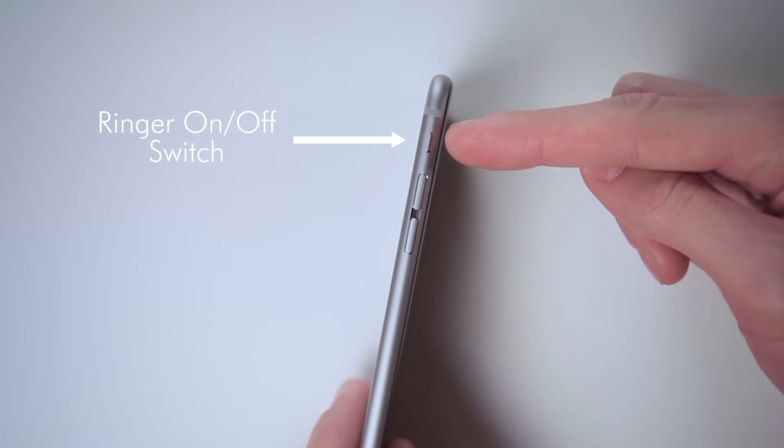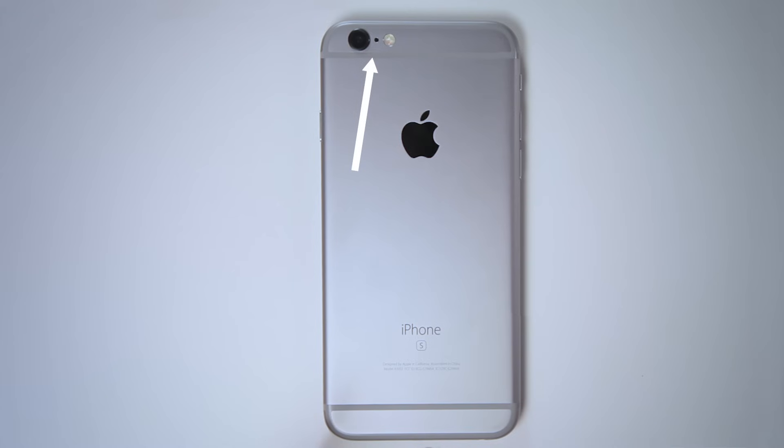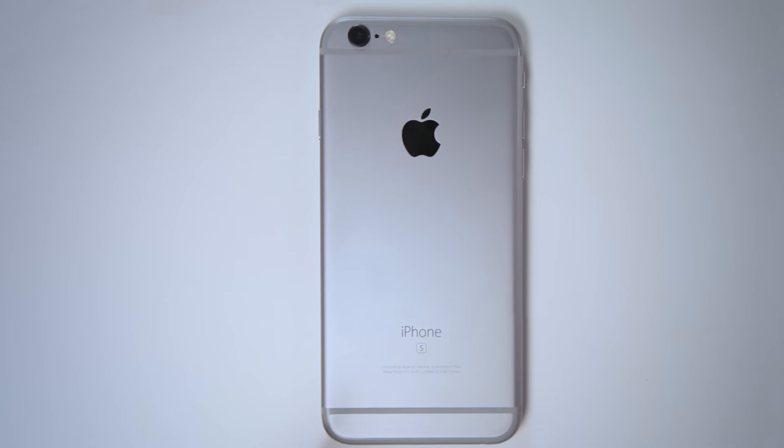Last is this switch, which turns your ringer on or off. You would use this in an important meeting, or hopefully in a movie theater. The phone has four microphones: one for talking on the phone, two on top next to the speaker, and one on the back next to the camera's lens. The iPhone 6S screen is made from IonX glass and has a 3D touch sensor beneath it. On the back you'll see the camera, which is protected by a small piece of scratch-resistant sapphire glass.